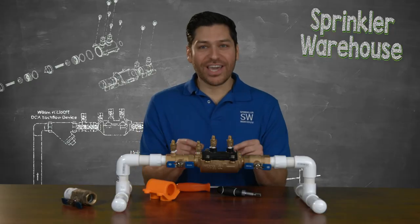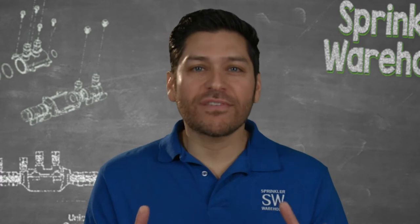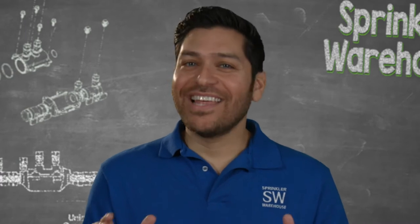And look how small this double check is. The Model 350 FT has one of the smallest footprints on the market, which means you can put it in a smaller valve box in line with a filter or valve, or install it in a tight space in a basement.